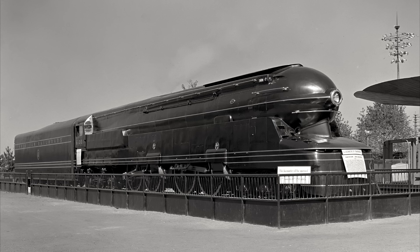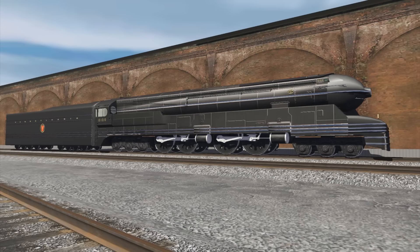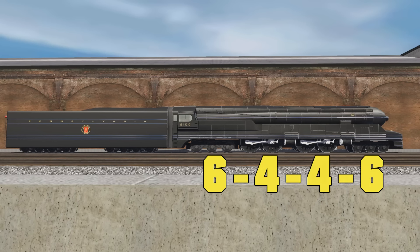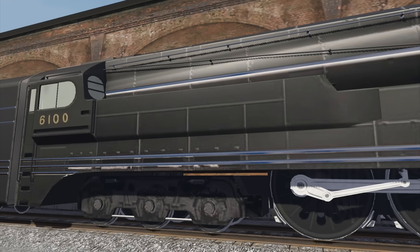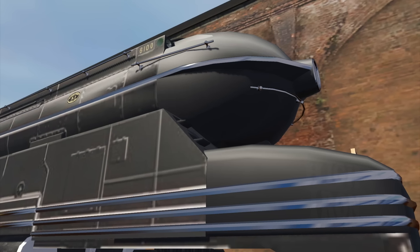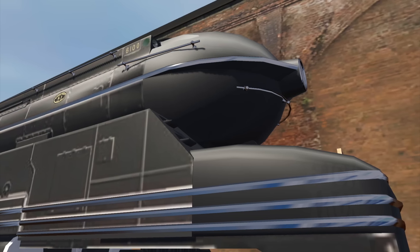Also in attendance at the fair was the Pennsylvania Railroad's version of the concept. Built at their own Juniata shops in Altoona just that year, the class S1, number 6100, boasted an extravagant 6-4-4-6 wheel arrangement, which brought the engine's total length up to 140 feet — the longest locomotive in the world. Other features included roller bearings for longer, smoother running at high speeds, circulators to supercharge the firebox's heat, lateral motion boxes on the front of each unit to navigate curves, and most distinctively, its futuristic, wind tunnel-tested, streamlined shroud shaped up by industrial designer Raymond Loewy.